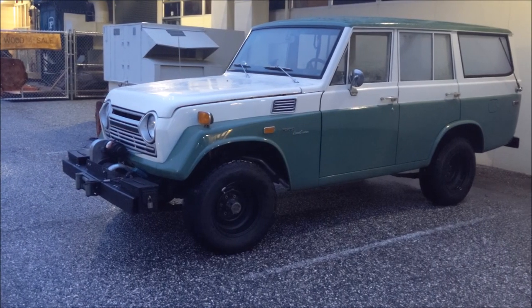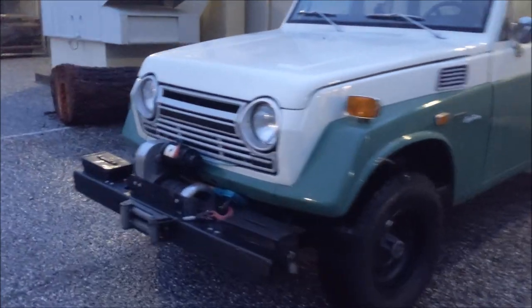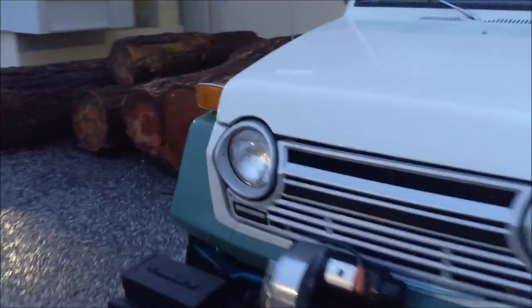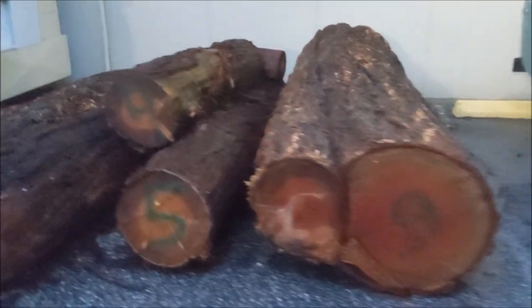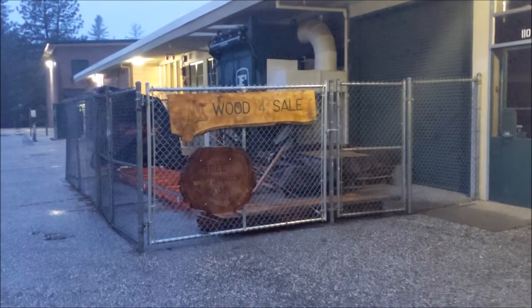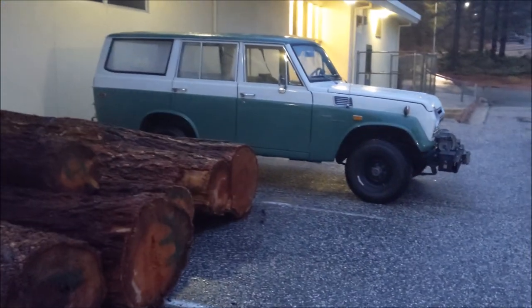Made it to work. There it is, parked out front. I have to admit, it's just enjoyable to get to work and see these logs here ready to get milled. The mill awaiting us, sun coming up in the distance. Just a nice time of day — a nice way to start the day right there.